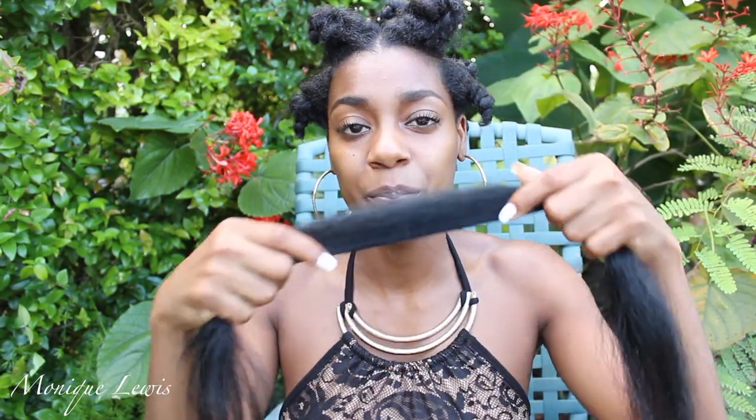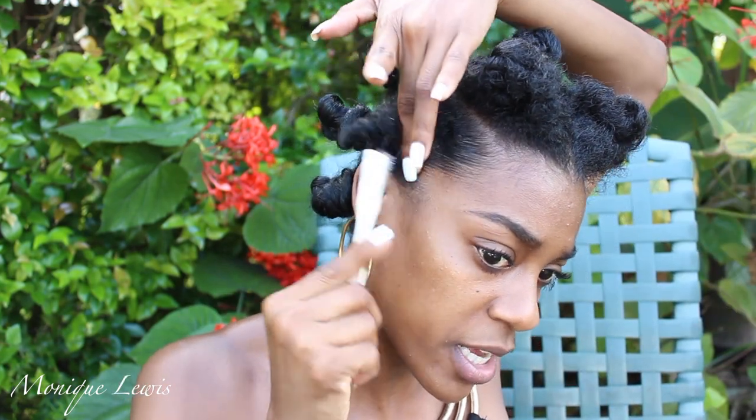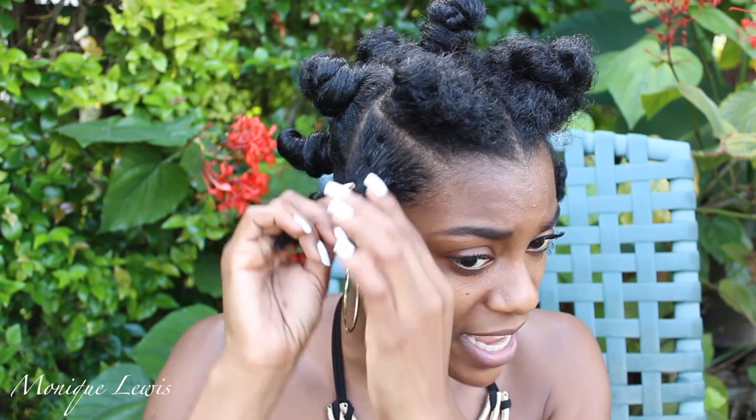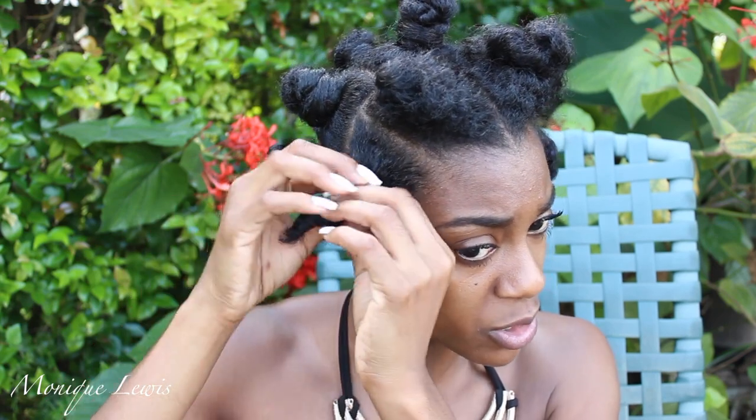Now it's time to select the size you want your bantu knots to be. I'm gonna select about this much thickness for each bantu knot. If your hair is smaller, use smaller strands; if your bantu knots are bigger, use bigger strands. My hair is parted into four sections — in the front I have one, two, three, and four. Grab your gel or edge control; I'm using a toothbrush, but you can use your fingers or a bigger brush. Grab a little bit of gel onto your toothbrush and lay down your edges.